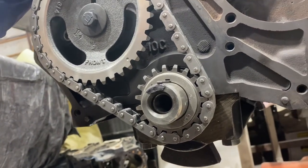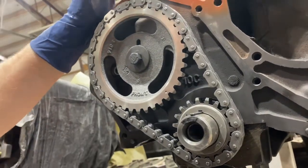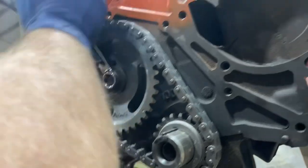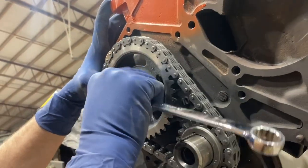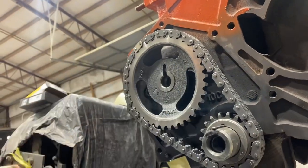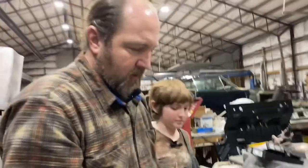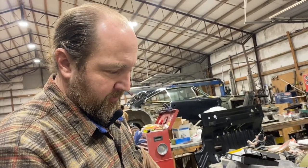Now that we know we're good and that's where it needs to be, we're going to go ahead and take this bolt out. We're going to apply a drop of blue thread locker — Loctite — on it. And then we're going to torque the bolt to 35 foot pounds.